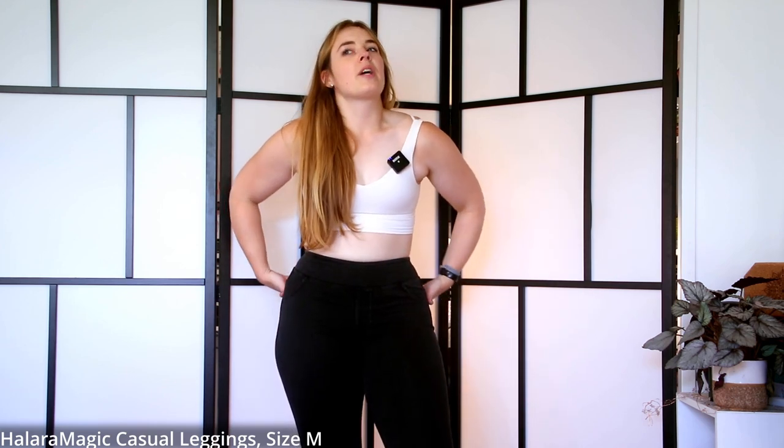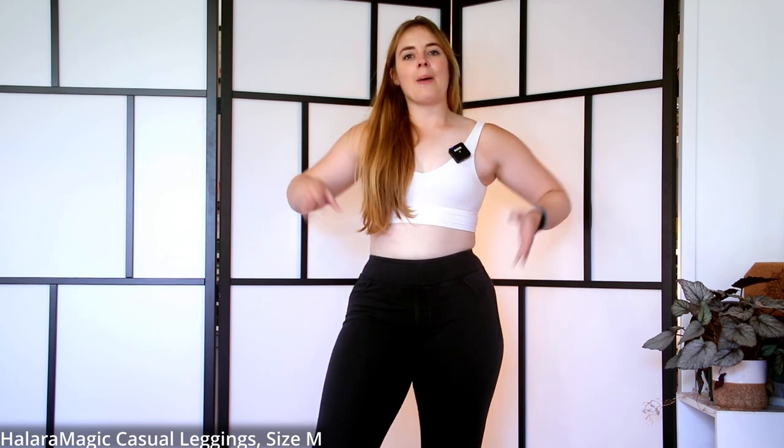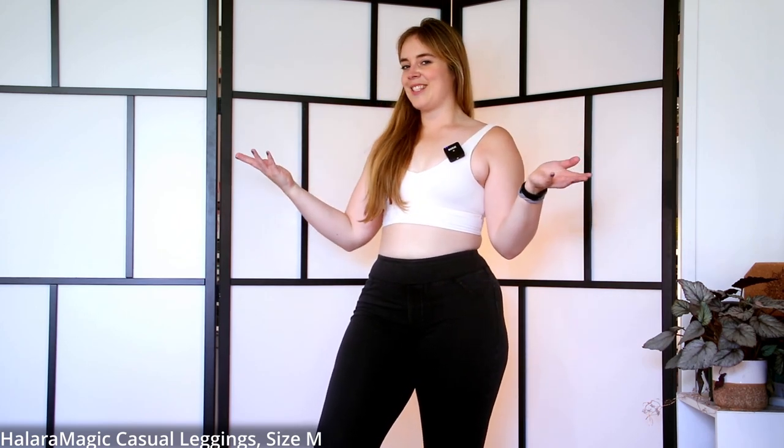Material-wise, they feel very similar to the other pair — that jeans feel on the outside but nice and stretchy, easy to put on and take off. I would not work out in these; this is more of a lifestyle pair of jeans leggings.